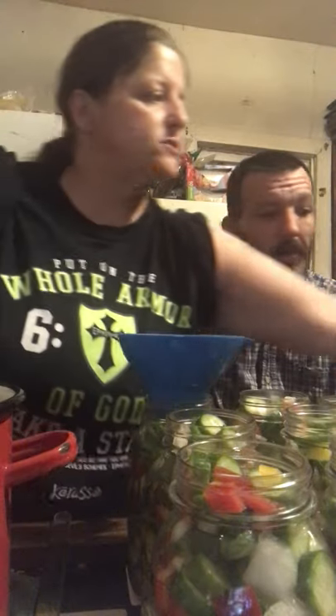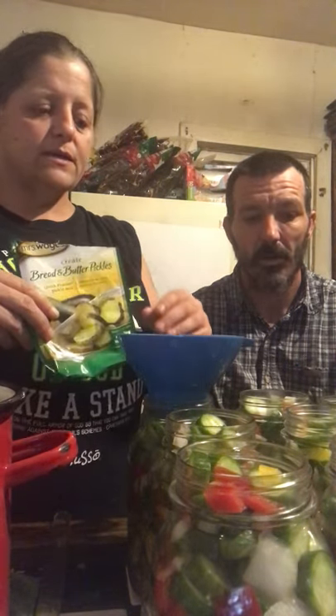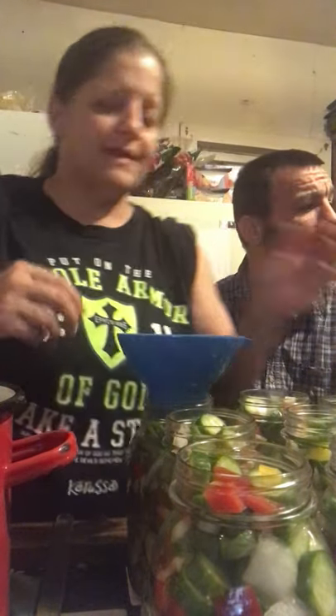On the brine, I use the Mrs. Wages bread and butter mix. Occasionally I do make my own brine and it turns out really good too, but because we had so many cucumbers to pickle I'm just tired and running out of time. We did a double batch of brine mix — 14 cups of sugar, I know that sounds like a lot, but that is what you need, and 15 and a half cups of apple cider vinegar. It's very sweet.